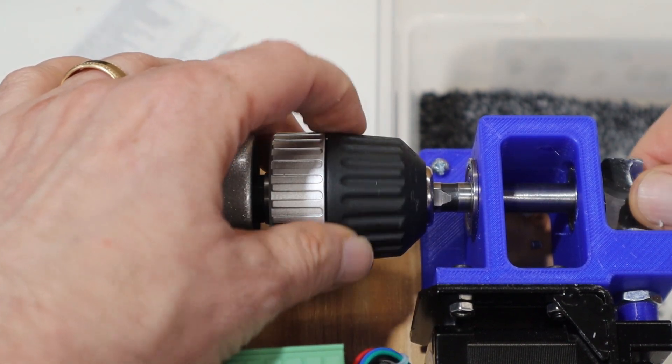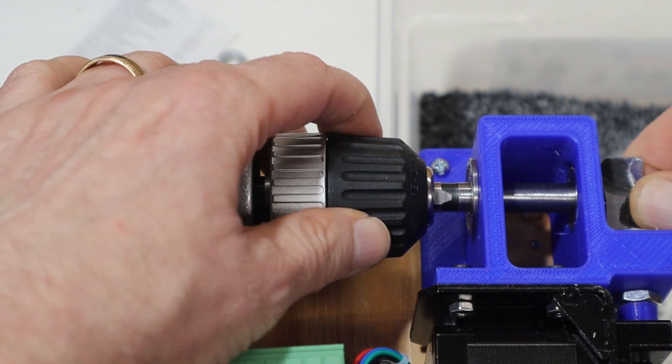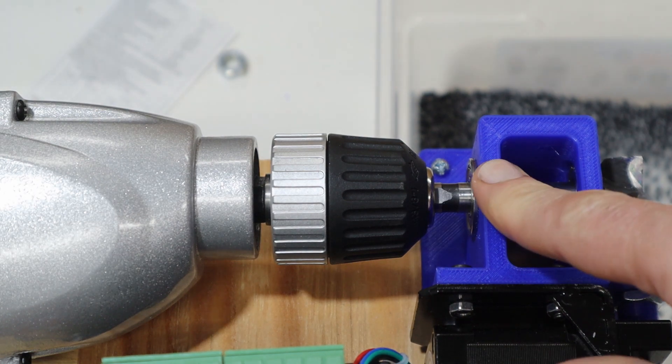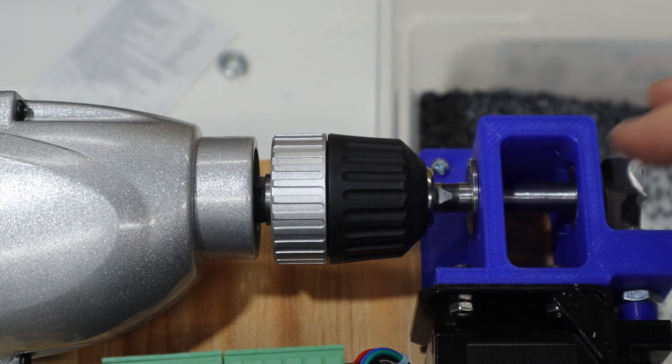As I'm tightening this I want to wiggle it to make sure the jaws are in the middle of the flats rather than on the edges, so that it truly is tight. This is a trick I learned about recently.